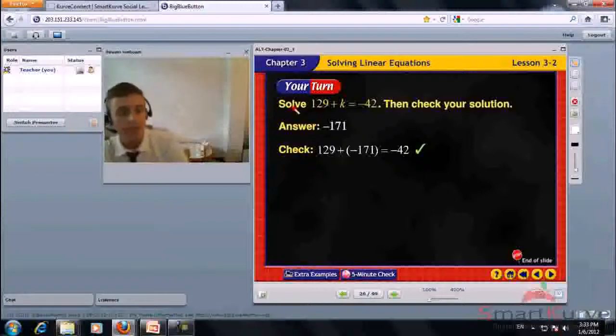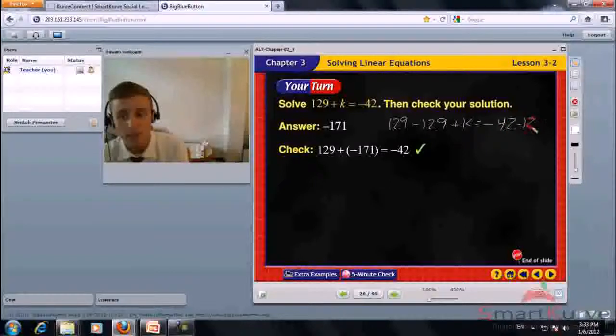Solve 129 plus K equals negative 42, then check your solution. Subtract 129 from both sides. 129 minus 129 is 0, so K equals negative 42 minus 129, which is negative 171. The answer is negative 171.